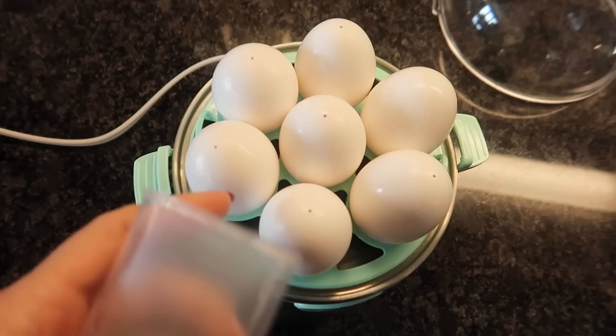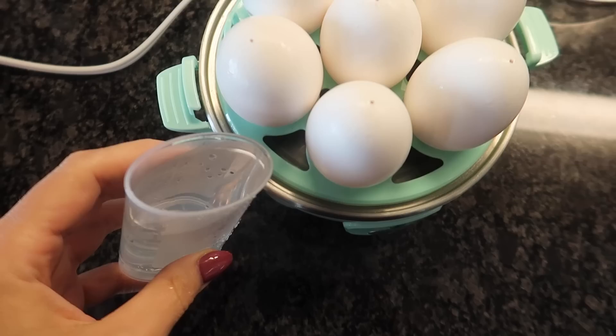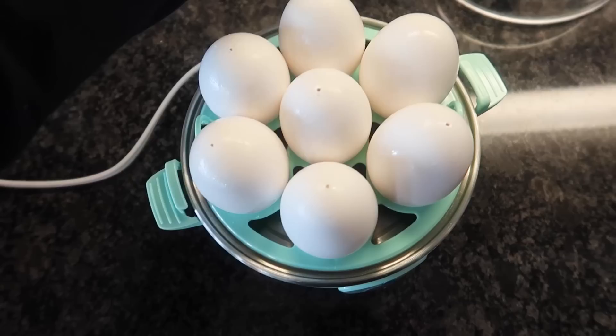It comes with this little cup here, and then on the bottom is this nice little pricker with a cap that you can put underneath it. All pricked here — you can see at the top. I'm just gonna snap this back on. And then you can see here, you can do hard, medium, or soft. We're gonna do hard, so I'm gonna fill that with water to the hard line.